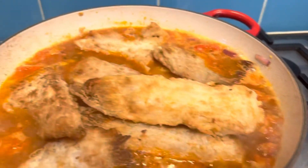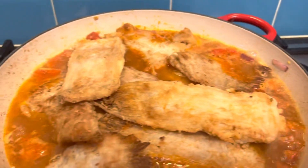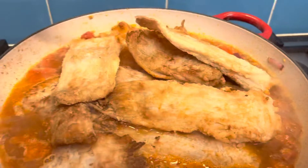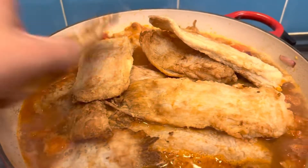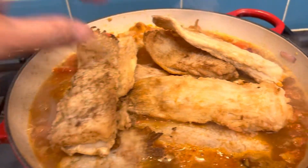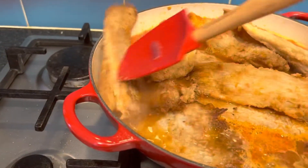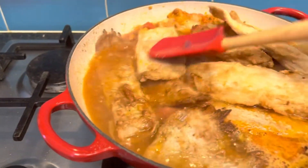If you don't have a flour coating, you can put a thickener, or you can just make it plain like a light sauce. I prefer it sticky.